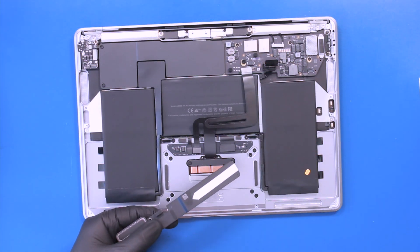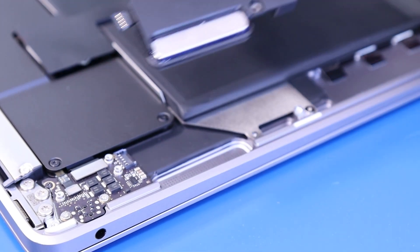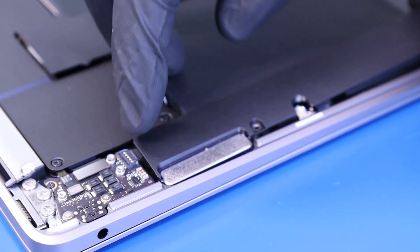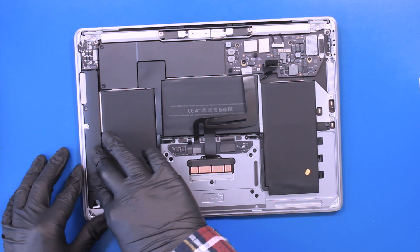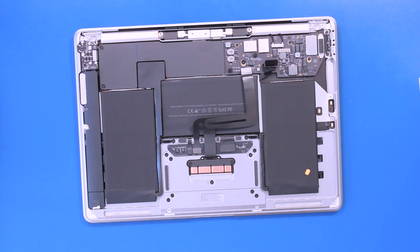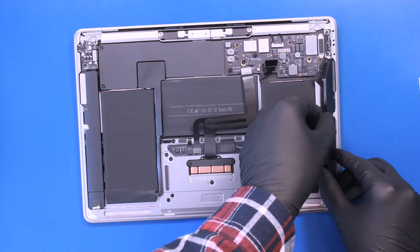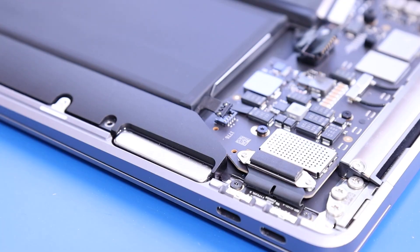Peel off the protective covering. Slide the left speaker under the chassis ridge and plug it into the audio board. Replace the right speaker and plug it into the motherboard.